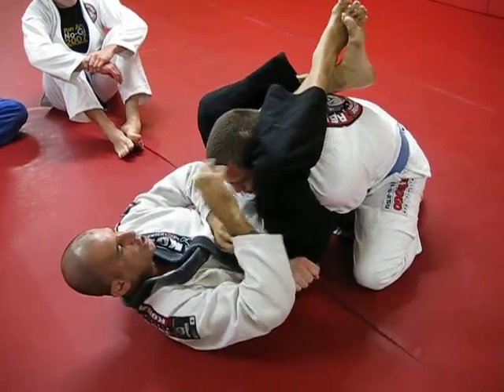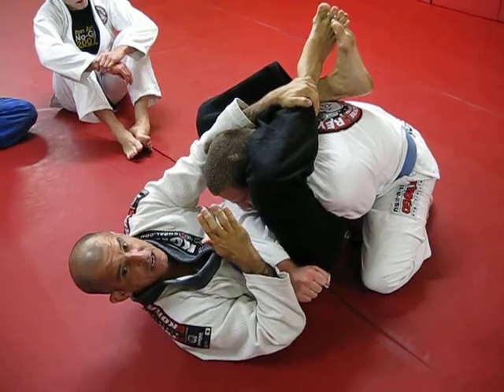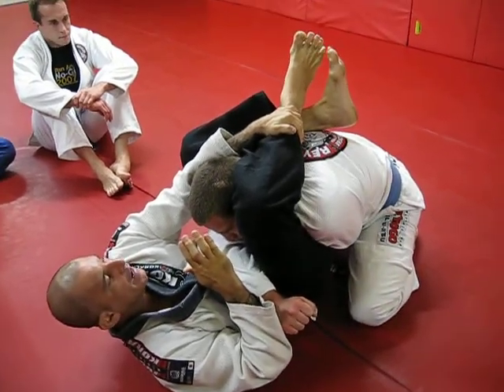Break his grip here. Pinch. Hold my shin. If I need some hip step, I can do it too — though I don't think it's necessary.